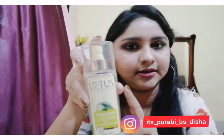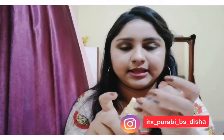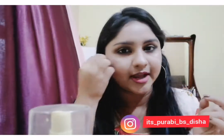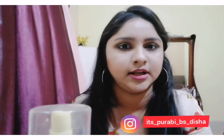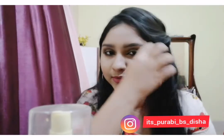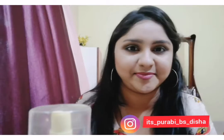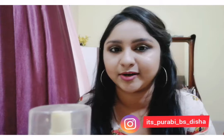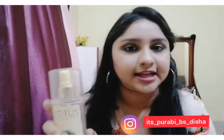I will spray the Lotus toner on the face and apply it. I will spray it and apply it across the face, and later try to apply this toner evenly.